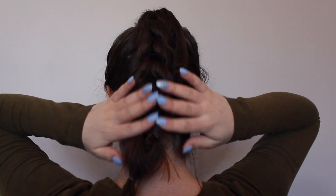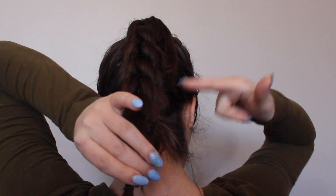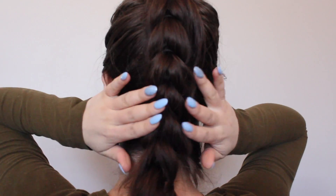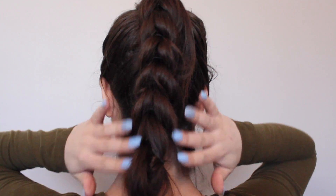This is what it looks like once you're done. I just kind of added some more elastics to the bottom, so it's kind of like a mohawk braid. This is the finished look and then you just sleep on it.